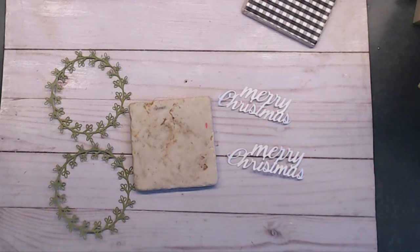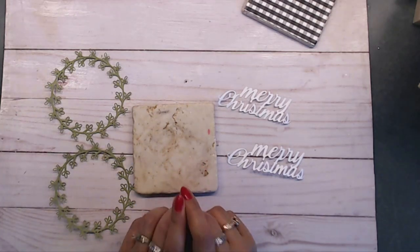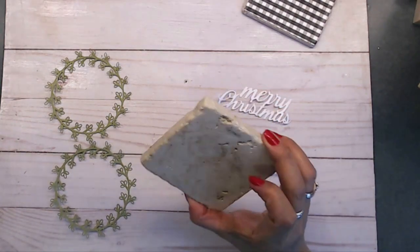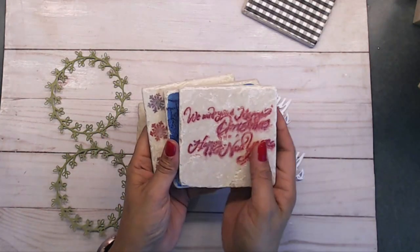I was thinking of a farmhouse-style Christmas theme, and I thought of something really cool — I love doing coasters. Everybody likes to have coasters on their dining table or coffee table. I thought it'd be really pretty to do one that is super simple. You can buy these ceramic tiles at Lowe's or Home Depot and they're super easy to decorate. I had some from the past that we decorated with my kids.